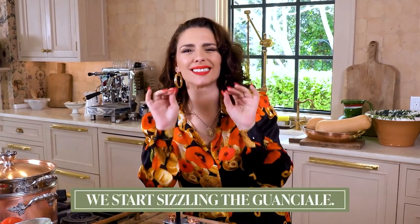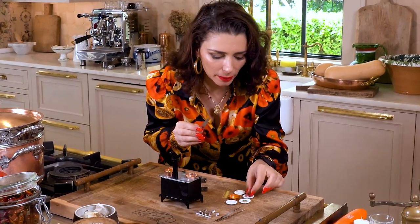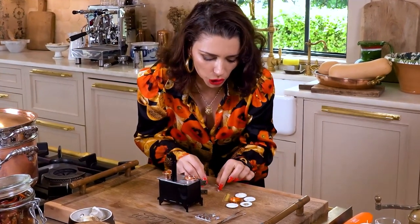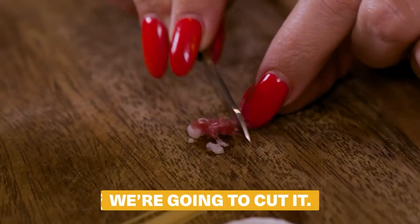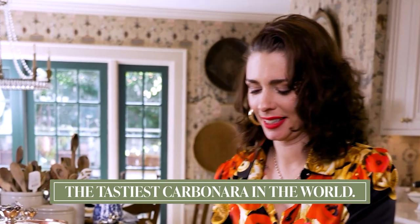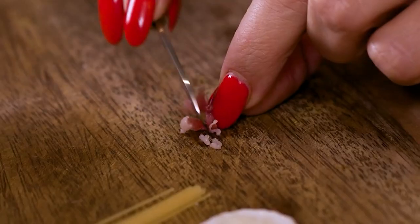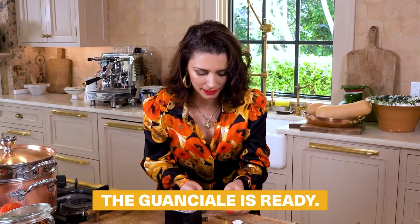Now we start sizzling the guanciale. First we prep it. I have a little mini chef knife. We're going to get a little piece of guanciale bacon and cut it. This is going to be the first time a carbonara spaghetti that is not only the tiniest in the world, but it will be the tastiest carbonara in the world. And I'm going to get someone else to taste it — no foul play here. The guanciale is ready.